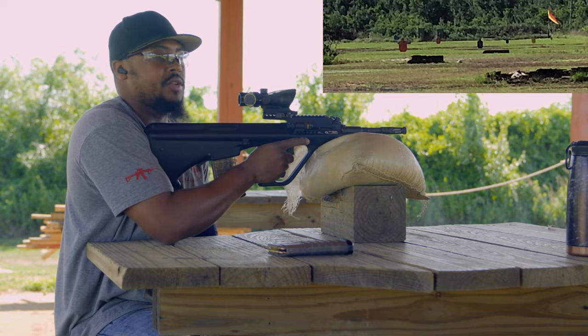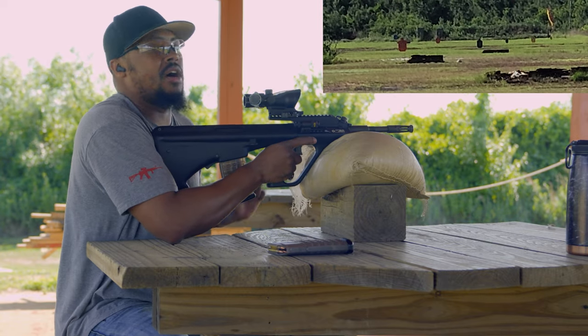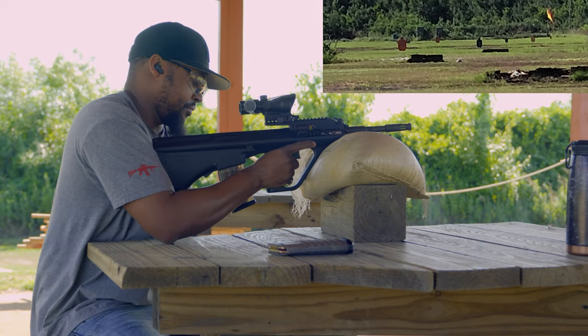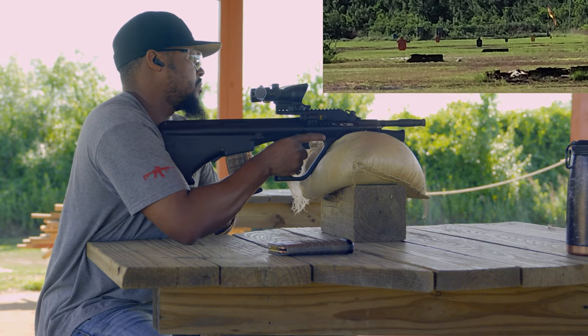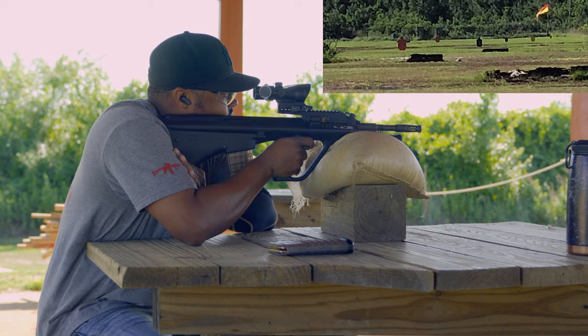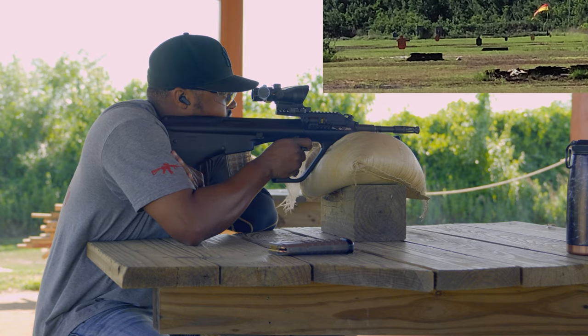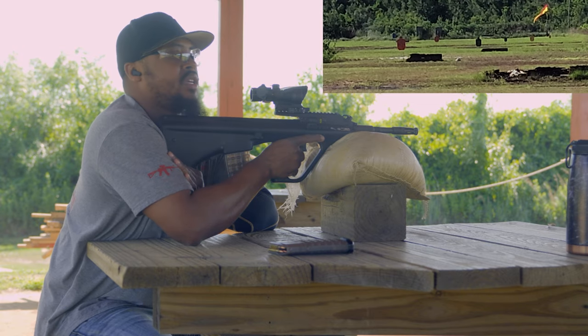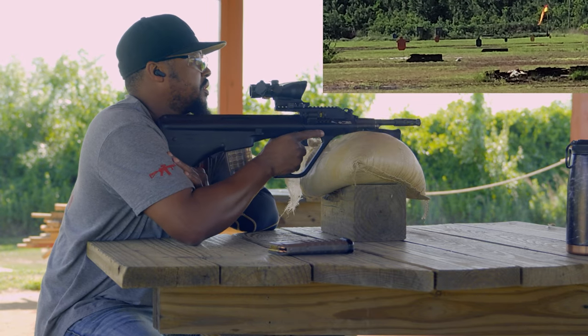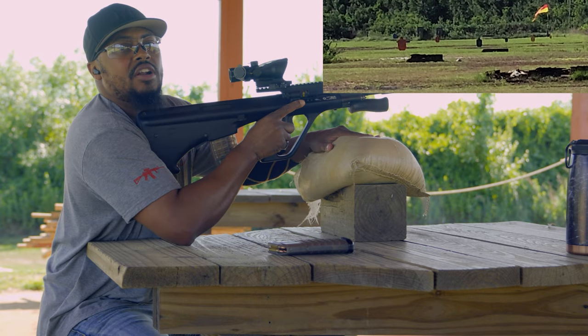Let's see what the AUG can do. Starting out at 200, we're going to walk our way out to 500. That's 200 — that's a connect at 200. Now let's head on out to 300.